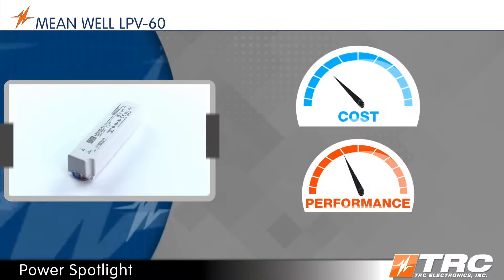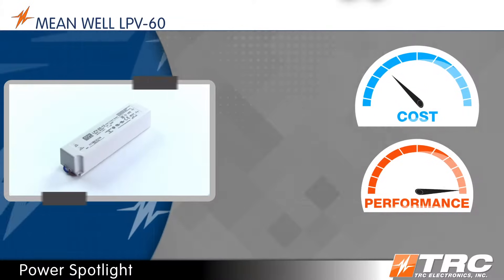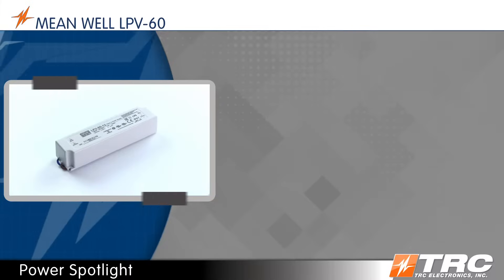Today's Power Spotlight features Meanwell's LPV60, a constant voltage LED driver with an amazing cost-performance ratio. This 60-watt LED driver is one of the most popular LED power supplies used in the lighting industry today.